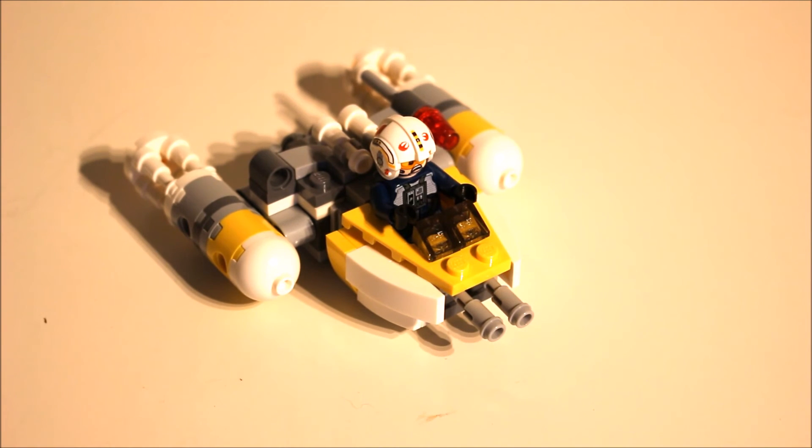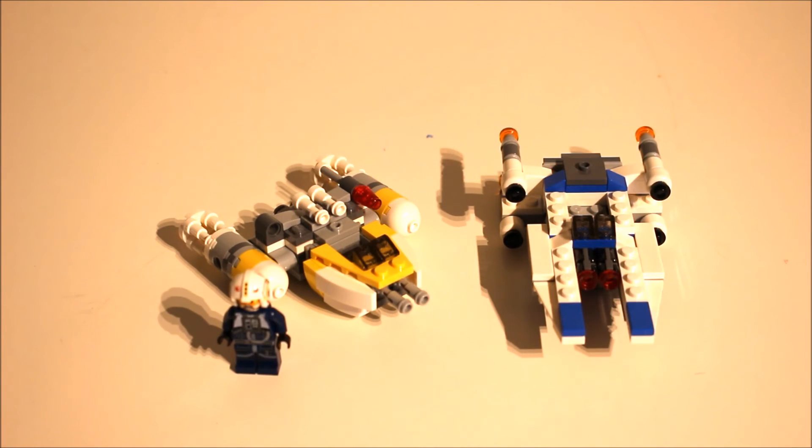For this wave of Microfighters I only decided to get these two because I don't think the other two really appeal too much, and these two look excellent especially with the great minifigures as an added extra. I think I slightly prefer the Y-Wing to the U-Wing because it just looks a lot nicer in shape, but the U-Wing looks really cool as well. I also prefer the colour scheme - it's the classic gold squadron or probably blue squadron. It's a bit strange the way they've done it but it's a great set.